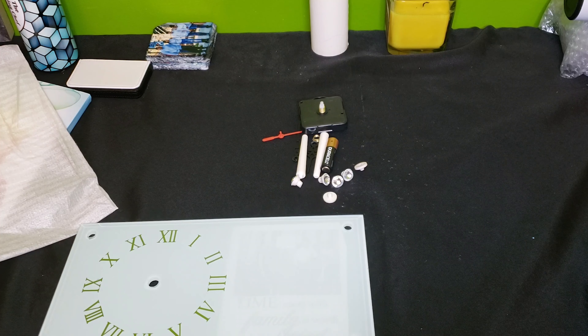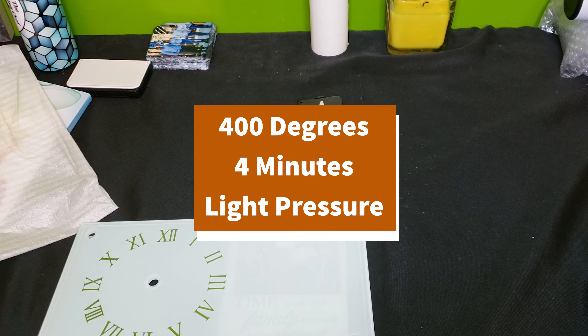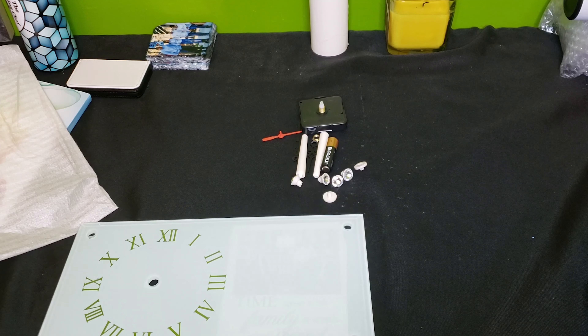I'm also going to add a piece of butcher paper. So I'm going to have my press pillow, a piece of butcher paper, the clock, and then another sheet of butcher paper on top. We're going to press this at 400 degrees for four minutes. Make sure in that time that you grab your heat resistant gloves, because when you remove this from your press it's going to be extremely hot. So I'm going to take it over to my press and we'll be right back.